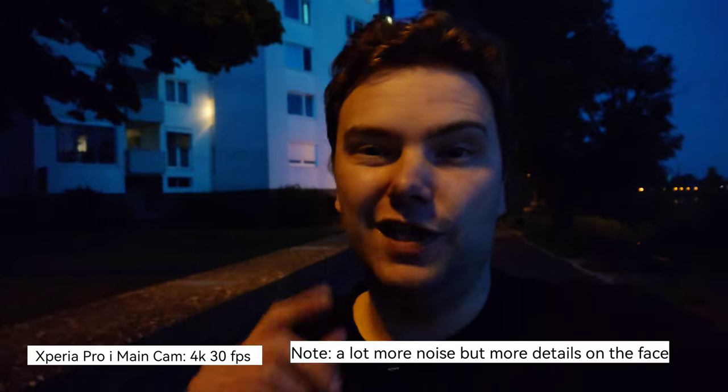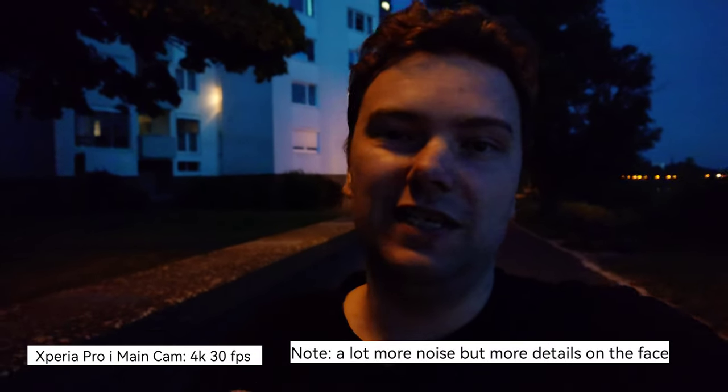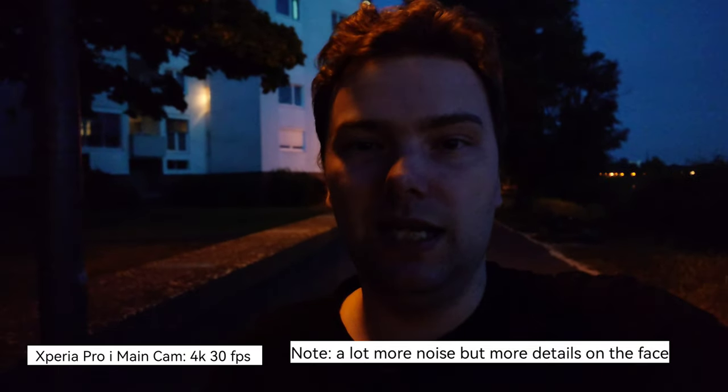Now just for the fun of it, the Xperia Pro-i with its 1-inch sized sensor — how does it compare to the almost 1-inch sensor of the Magic 4 Ultimate? They're pretty close. The Xperia may be a little bit darker because it's getting darker and I recorded it about five minutes ago — the sun is setting very fast. But regarding the noise floor, they're very similar. I'd say the background was a little bit better on the Magic 4 Ultimate, though the Xperia Pro-i is still doing a good job.